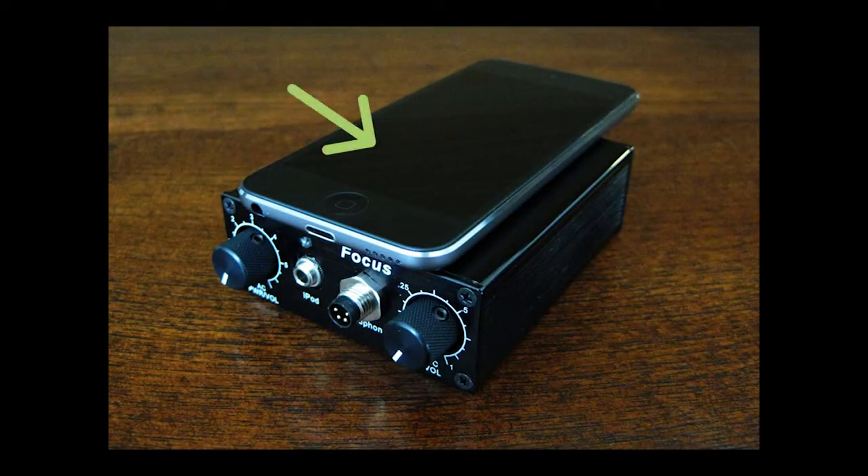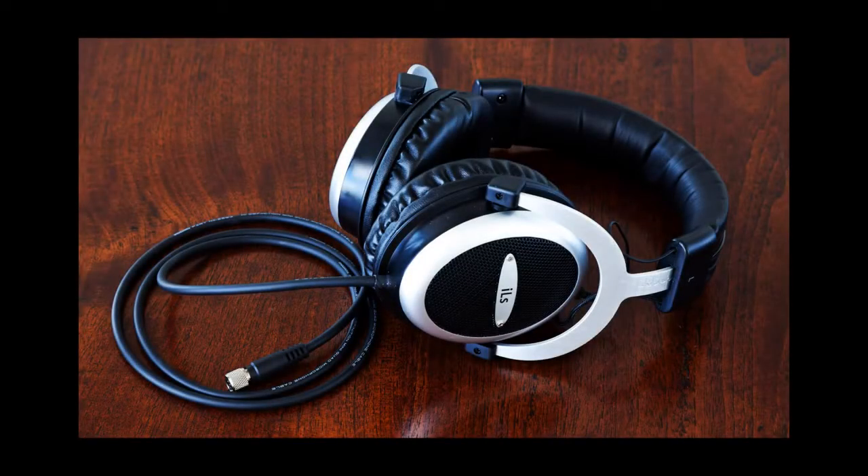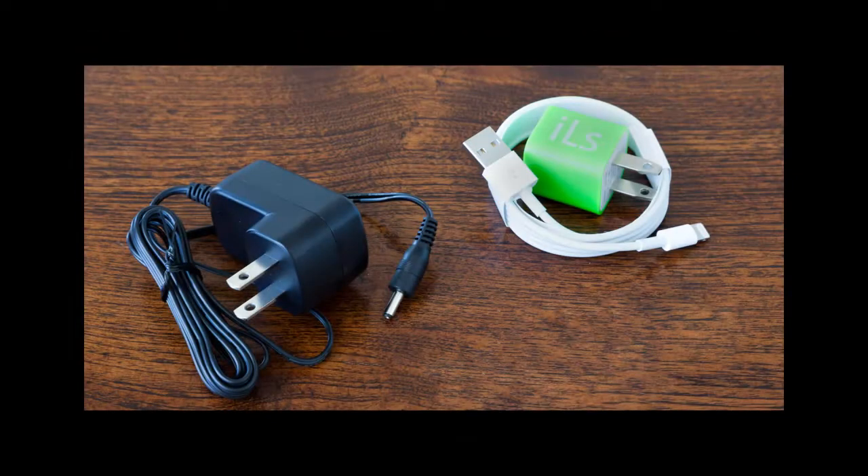We have the iPod, the amplifier, the iPod to amp cable, bone conduction headphones, and chargers for both the amplifier and iPod.